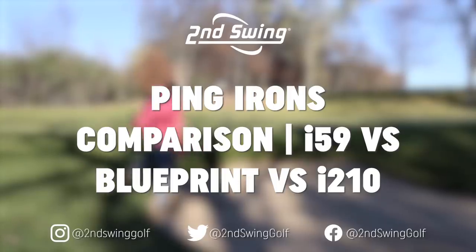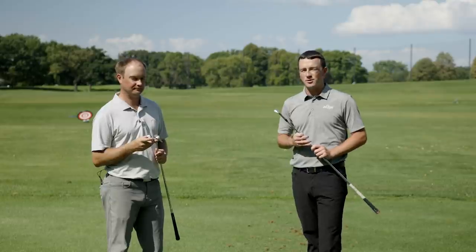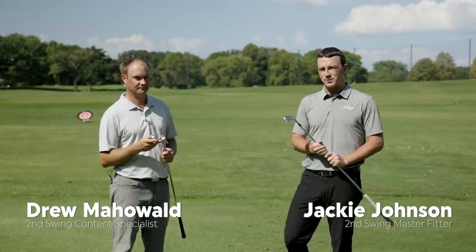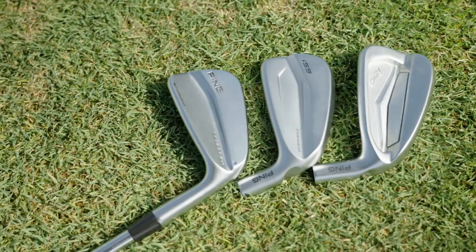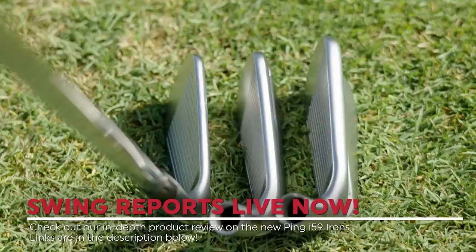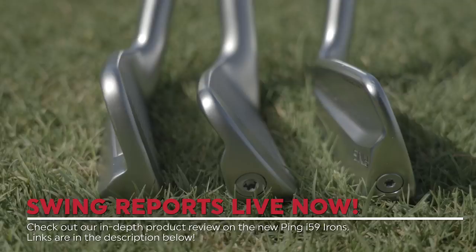Hey there golfers, I'm Drew Mahold of Second Swing Golf, joined by Thomas Campbell, Master Club Fitter at Second Swing. Today we're outside on the driving range. We've got TrackMan with us and we've got three irons — all from Ping: the new i-59. If you haven't yet, check out our Swing Report video on the i-59 irons. Also we've got Ping Blueprint and i-210.